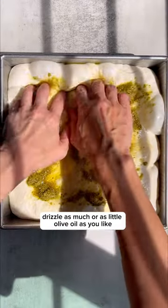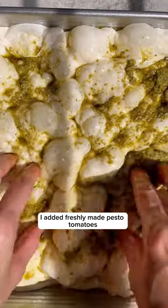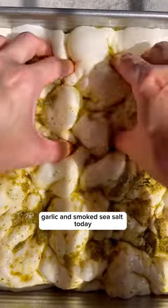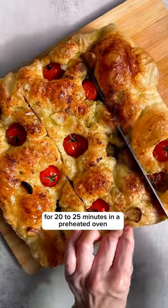Drizzle as much or as little olive oil as you like and add your favorite toppings. I added freshly made pesto, tomatoes, garlic, and smoked sea salt today. Bake at 230 degrees Celsius for 20 to 25 minutes in a preheated oven.